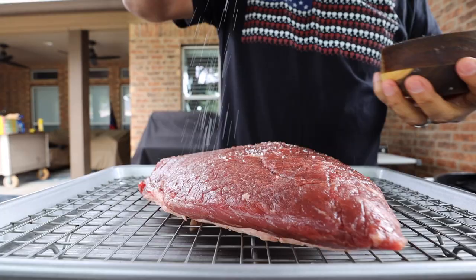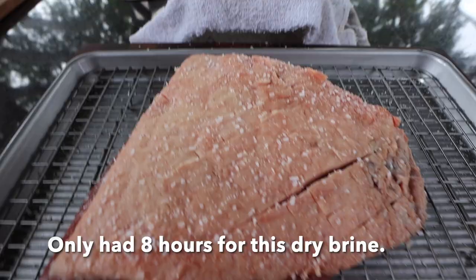Once we are done scoring our picanha it should look something like this. The next thing we're going to do is salt all surfaces, also known as dry brining. When I was done, my picanha looked like this. I had just purchased this picanha earlier this morning.